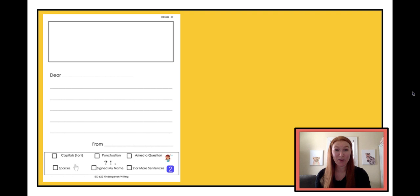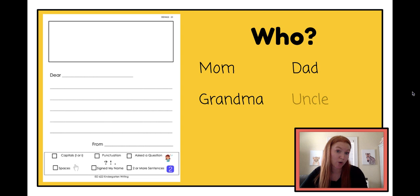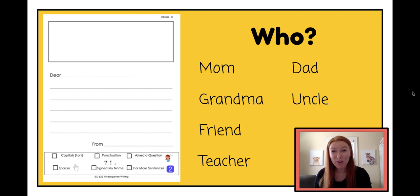The very first thing we need to do when we're writing a letter is figure out who you are writing your letter to. It could be anybody — your mom, your dad, your grandma, your uncle, a friend, or maybe a teacher. Maybe your brother or sister or your neighbor, or maybe somebody you haven't seen in a long time. I haven't seen my grandma in a long time, so I think I'm going to choose my grandma to write my letter to.